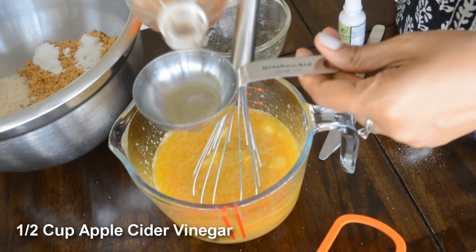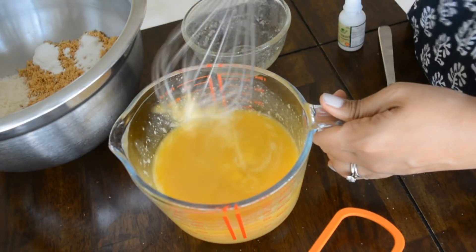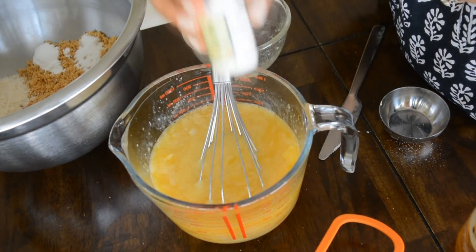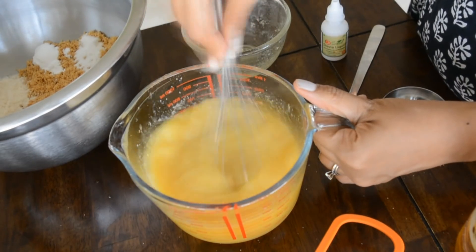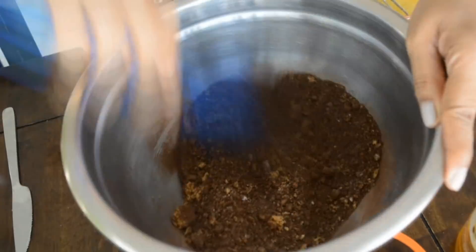To this I'm adding half a cup of apple cider vinegar — don't worry, it's not going to taste vinegary or sour. This is stevia drops; I'm adding about 12 stevia drops. Make the whole mixture ready for the cake, then give it a taste according to your liking of sweetness, and add a little more stevia if you need.